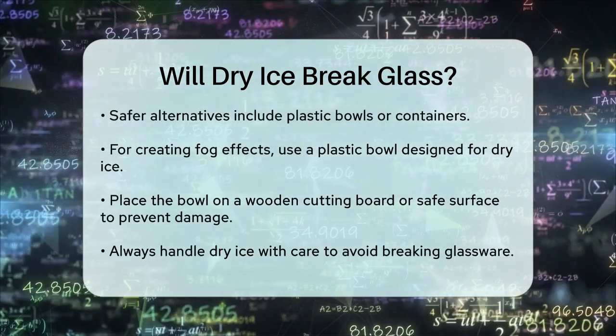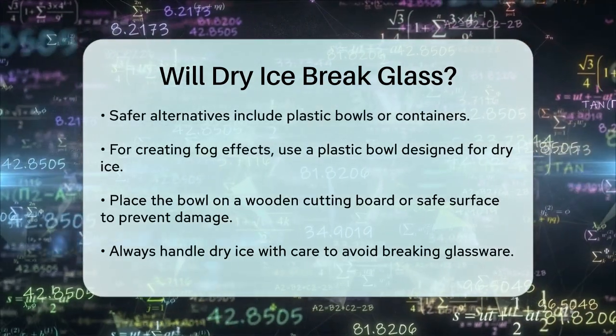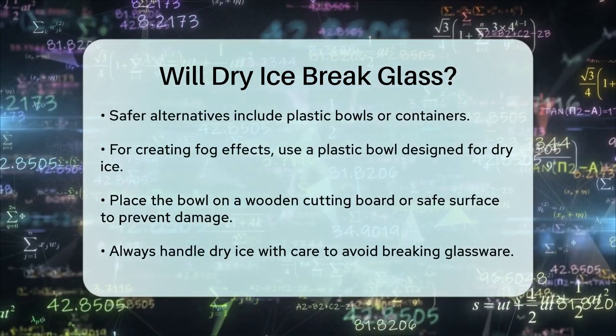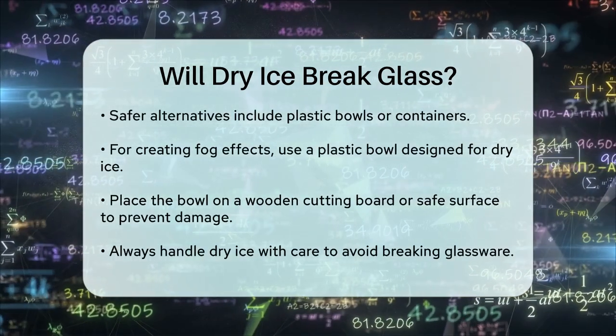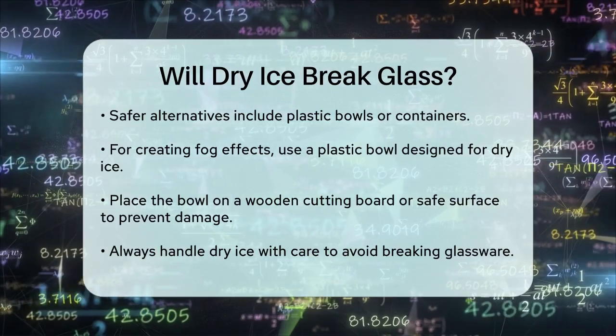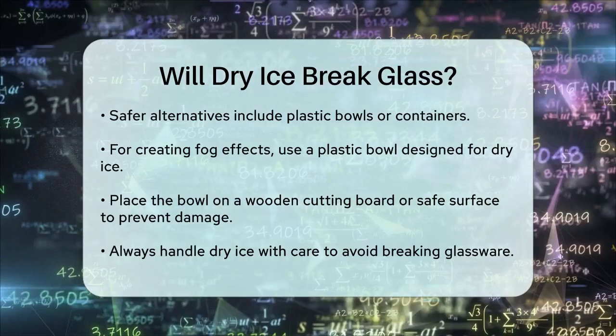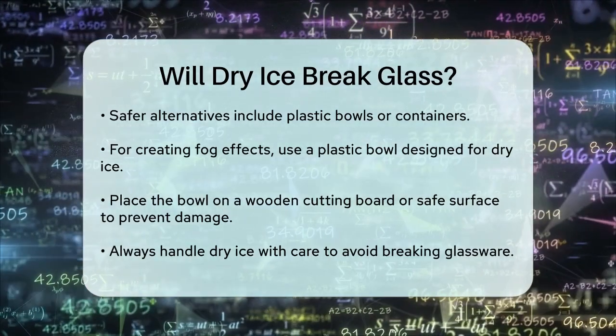In summary, yes, dry ice can break glass if it is placed directly into a glass container due to the rapid cooling it causes. To avoid this, always use plastic or other safe materials when handling dry ice. This way, you can enjoy the cool effects of dry ice without the risk of breaking your glassware.